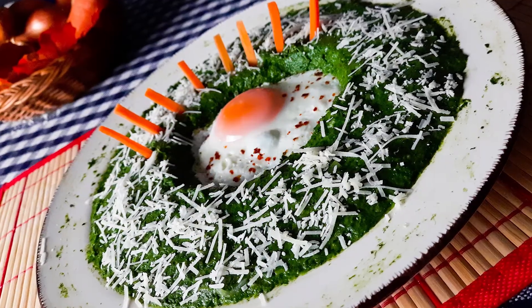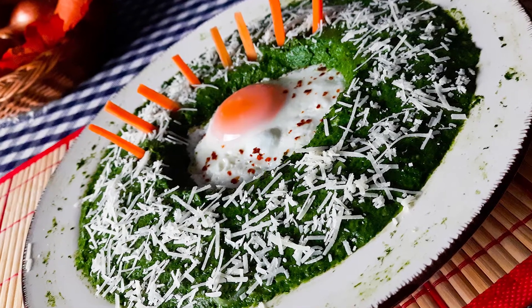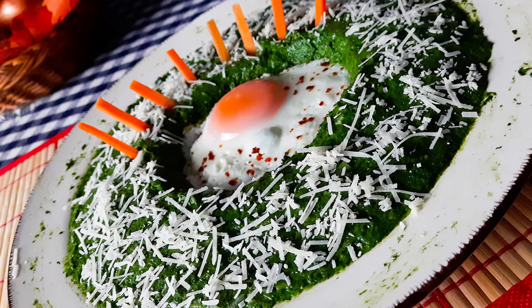Taking under 30 minutes to prepare, this is the perfect side dish for many recipes based on meat, vegetables, cheese, or eggs. Take care.